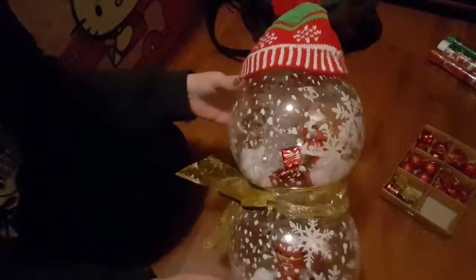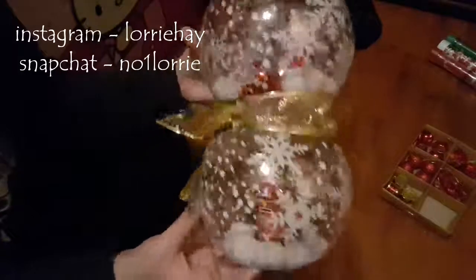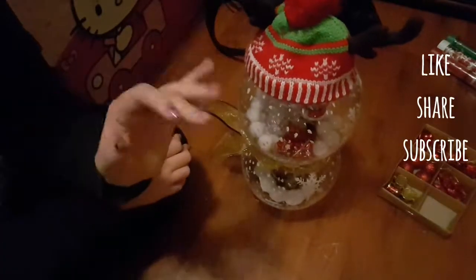And that's my finished snowman! I hope you guys like it — I love it. Give it a go and if you do, let me know on Instagram and in the comments below. Be sure to like, share, and subscribe. See you soon, bye!